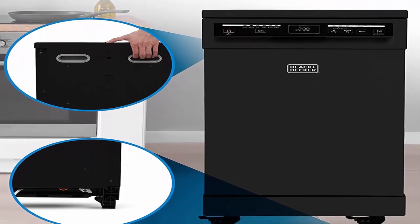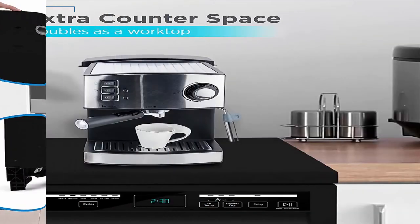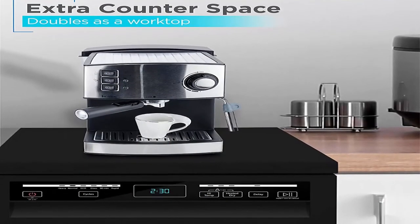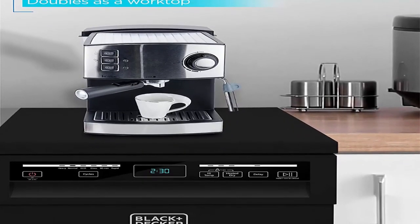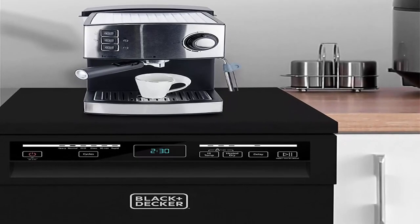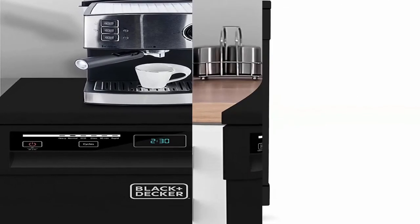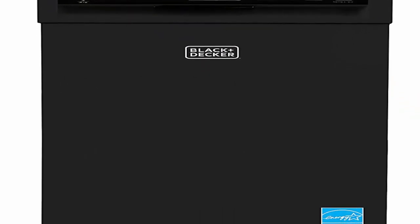Interior spray arms in the upper and lower part of the dishwasher operate at 140°F. Child lock guarantees optimal safety when the dishwasher is on. Multiple wash cycles: this Black+Decker Portable Dishwasher comes with 6 superior wash cycles — Heavy, Normal, ECO, Glass, 90-minute, and Rapid — on an easy-to-read LED display with push-button controls. Fully equipped with detergent dispenser and low rinse aid indicator. Delay start function available.